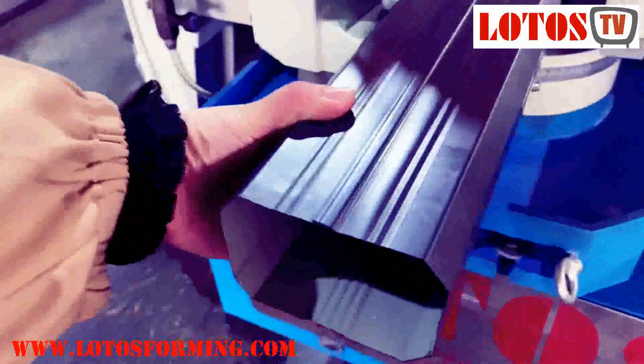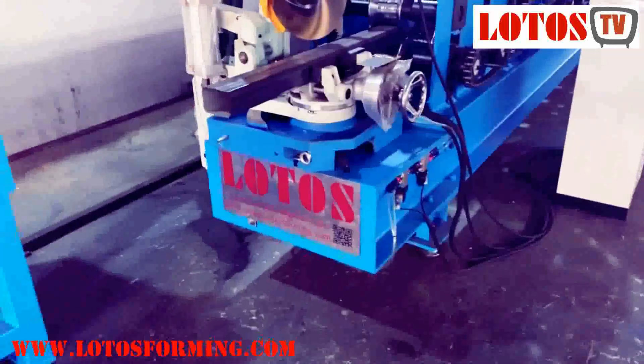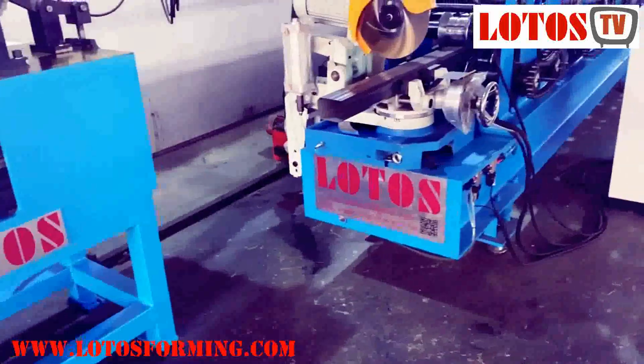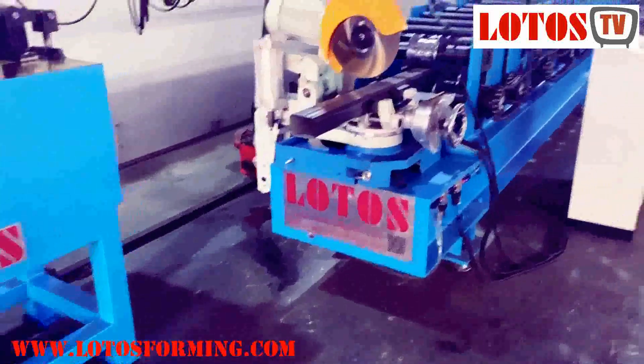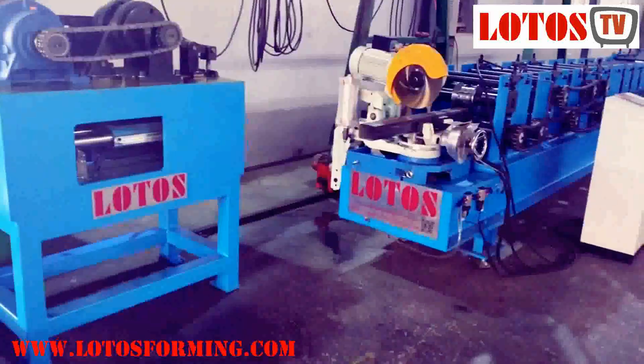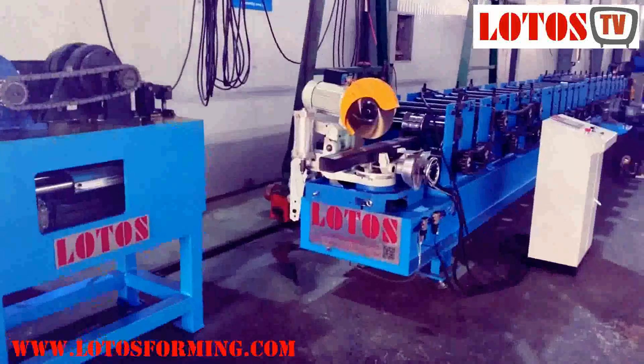What is our machine? Just come to us — whatever you need, whatever the pipe, like a big square tube, smaller one, or round pipe, we have the solution. Come to us and we are here to offer you qualified machines. Thank you.